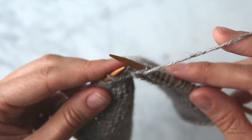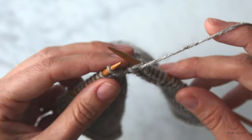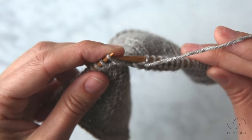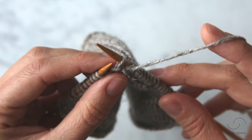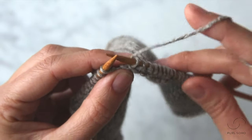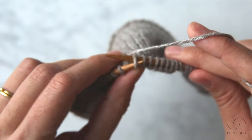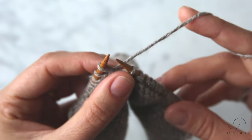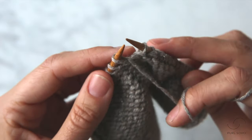So here I am ready to do a wrap and turn on the purl side or wrong side of this stockinette stitch swatch. The first thing I'm going to do is use the tip of my right needle and slip this first stitch purlwise from the left needle to the right needle. The next thing I'm going to do is take my working yarn from the front of my work between my needles to the back of my work. Then I'm going to bring that slip stitch back over to the left needle from the right needle and move my working yarn from the back of the fabric between my needles to the front of the fabric.